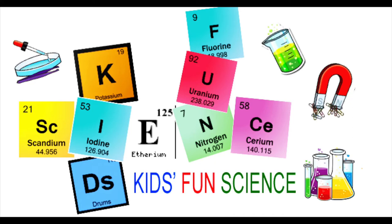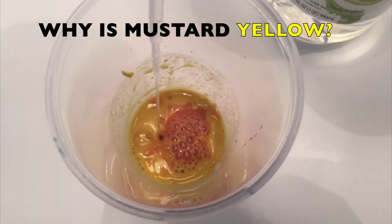Welcome back to Kids Fun Science. My name is Ken. Today's experiment is: why is mustard yellow?